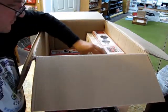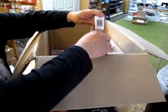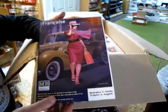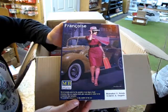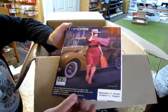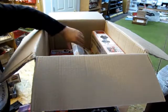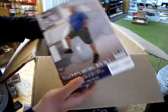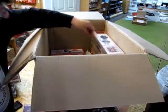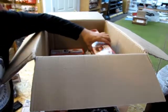Moving on, we've got a model from Master Box — this again is another figure, it's a 1940s/30s style lady. Pretty cool 1/25th scale. And we've got some truckers here: Jimmy, Tex, Hayward — also 1/25th scale.